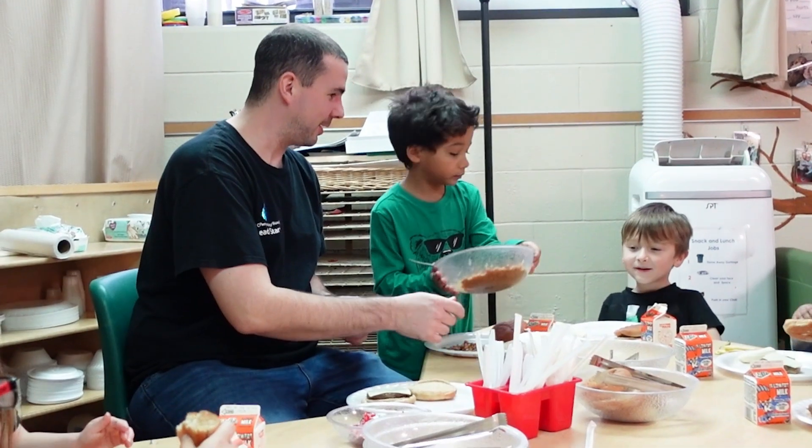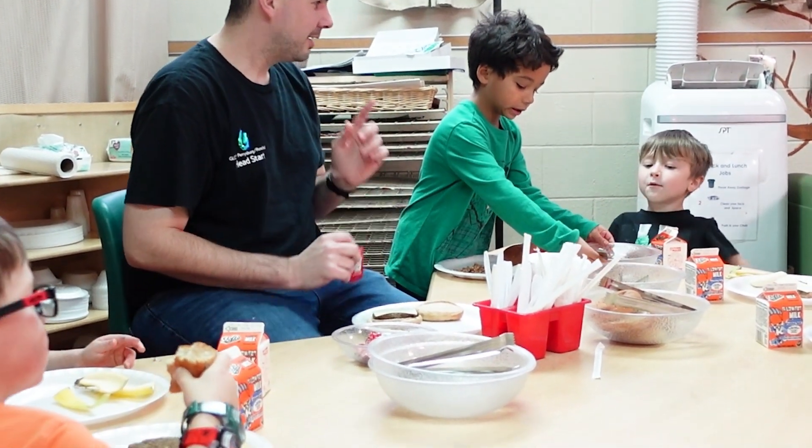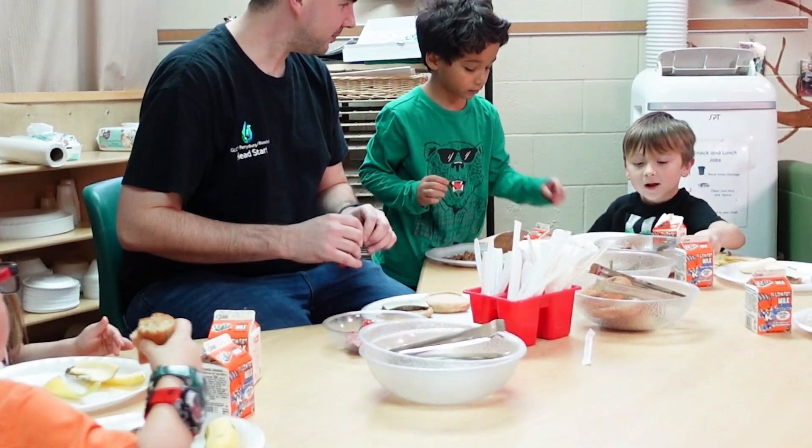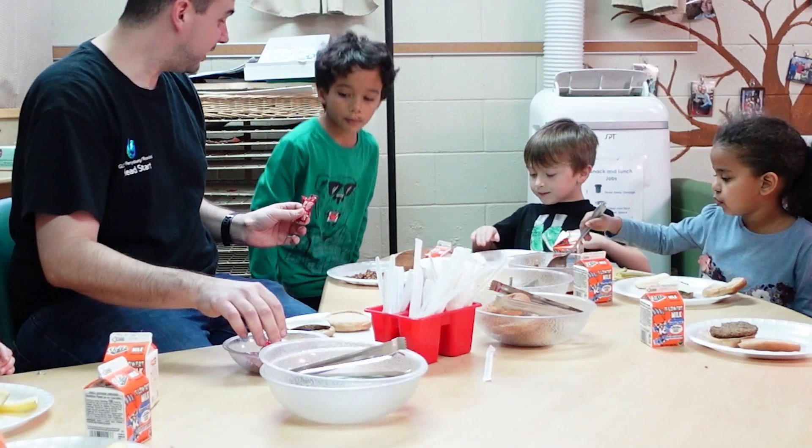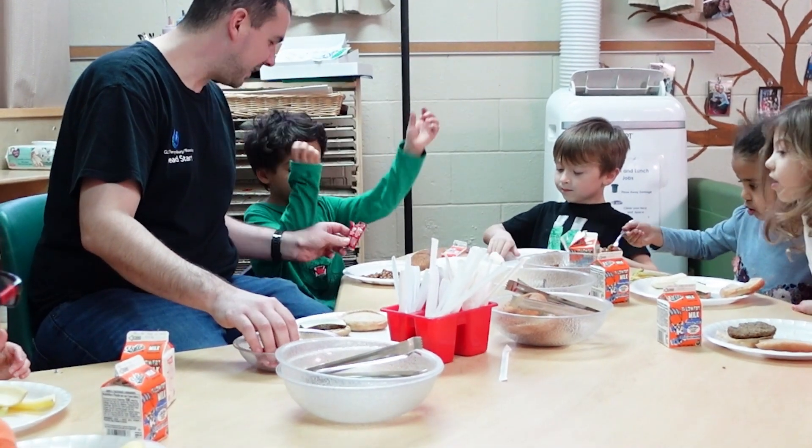Family style is where they start with all the food on the table and the teacher will portion out a child's portion on their plate to model for the kiddos, and then they'll pass the plate around like you would do at your house and the kids get to serve themselves as much as possible. Sometimes they have to have a little help because they're three to five years old, and then we also have toddlers that try this, but for the most part they try and let the kiddos do it all on their own.